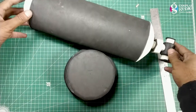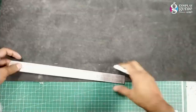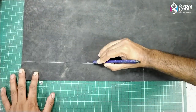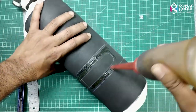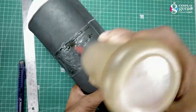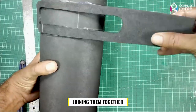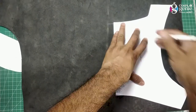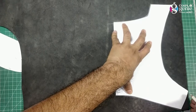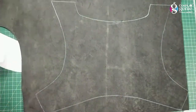Now it's time to make the gripping strip for the cylinder. Cut out the strip. Then drawing the pattern on the foam for the main base. Here is the part ready.